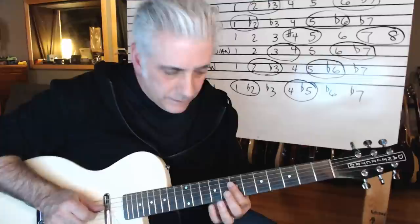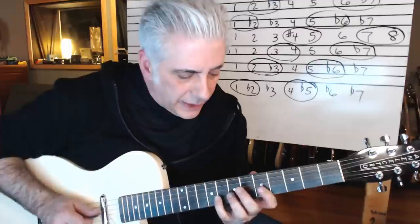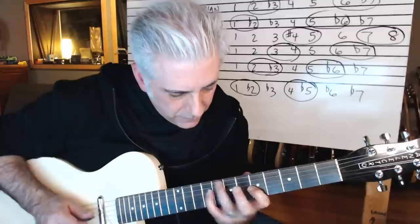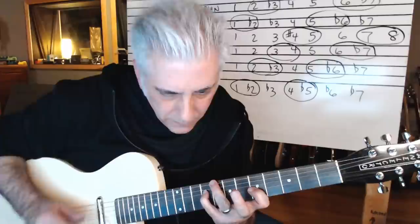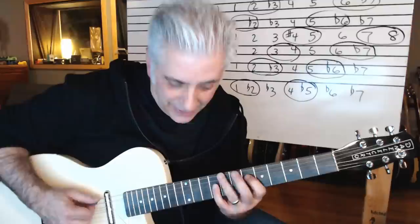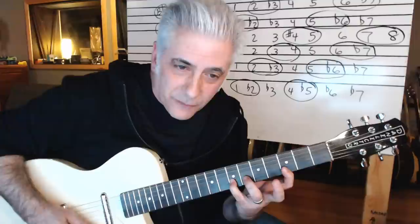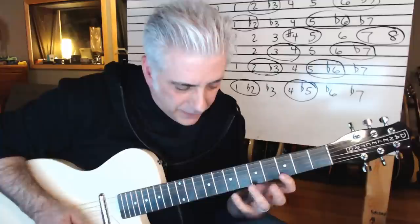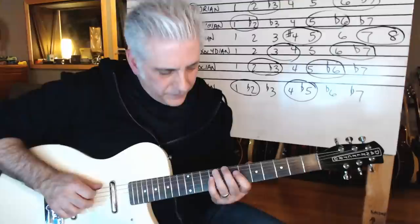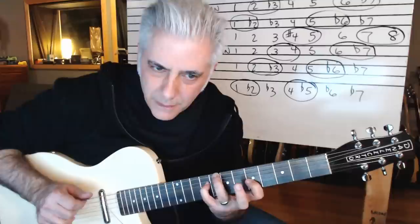I just did a triad pair right there. I want to accentuate the sharp four to five and the root major seventh to root — that is a great sound. I'm playing: one, seven, one, sharp four, five. I love that — beautiful right there. There's your Lydian sound. You can also do triad pairs — I'm doing C and D major: C, D major in inversion, C root position, D major.